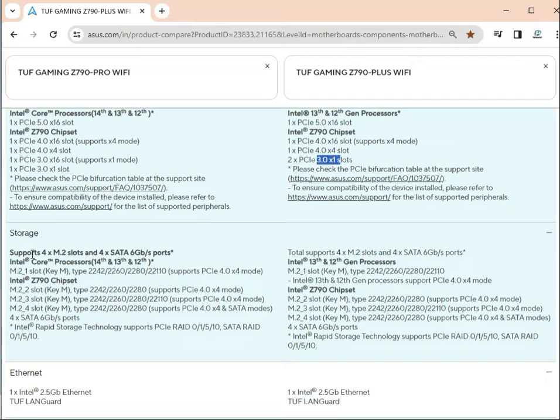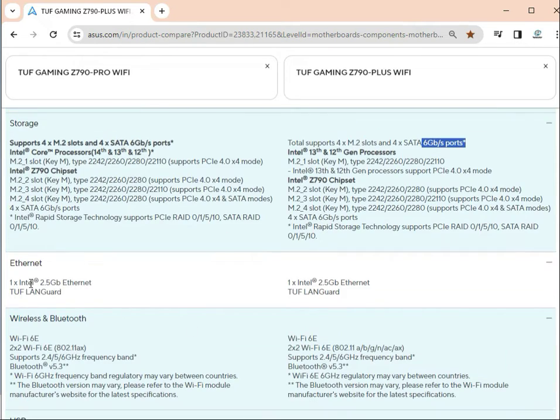For storage, both boards support 4x SATA 6 Gb/s ports. The speed is also the same at 6 Gb/s. For M.2 slots, both have 4 M.2 sockets. Ethernet speed is Intel 2.5 Gb/s — same on both boards.